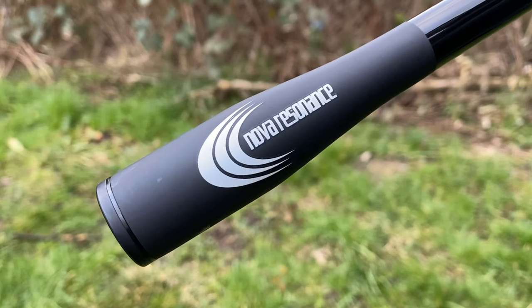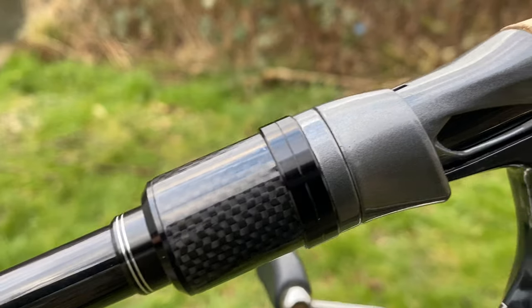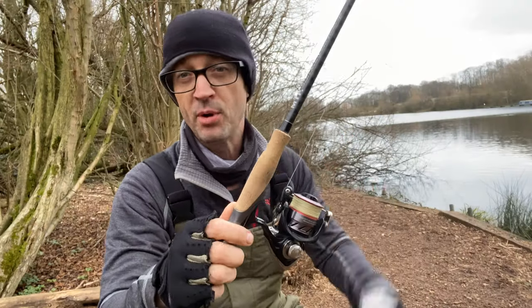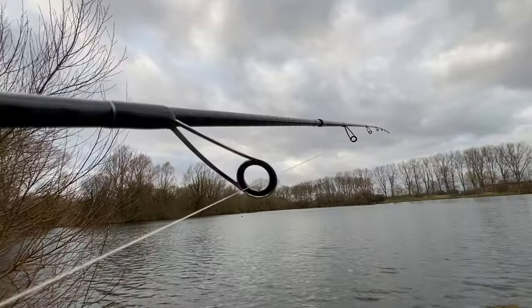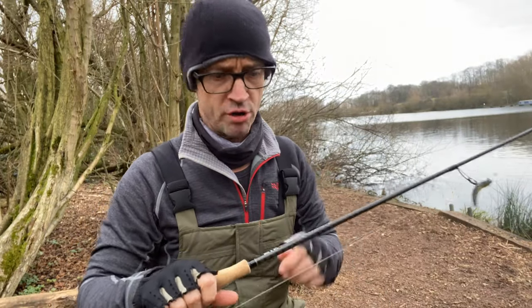Really nice detail, stylish graphics down on the butt there. Coming up through to a really stylish reel seat, lovely cork handle — everybody loves cork, right? And a really nice finish on the rod right the way throughout. The eyes feel really strong and sturdy, and it's just a really, really nice rod.